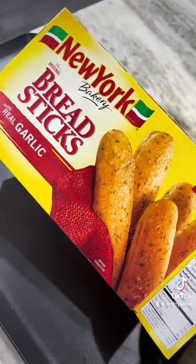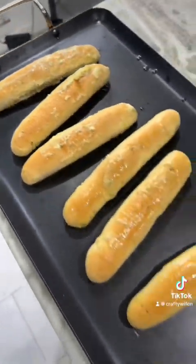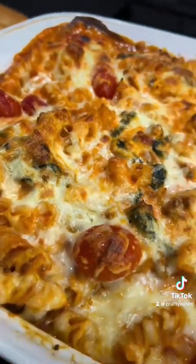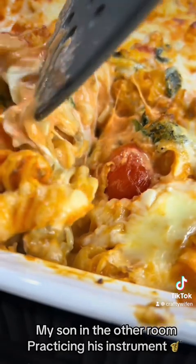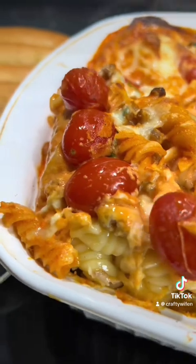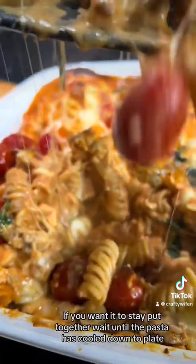We're just going to bake these breadsticks — put them right here. The breadsticks are ready and the pasta is ready. Let me show you how it looks when you cut into it.